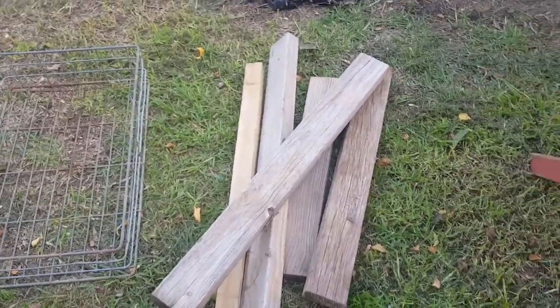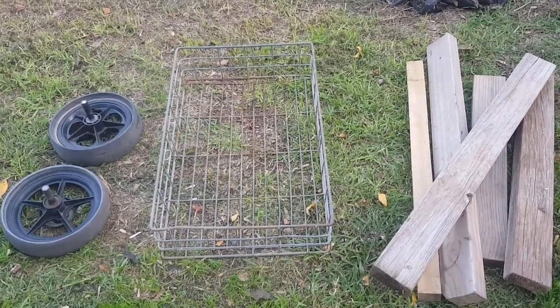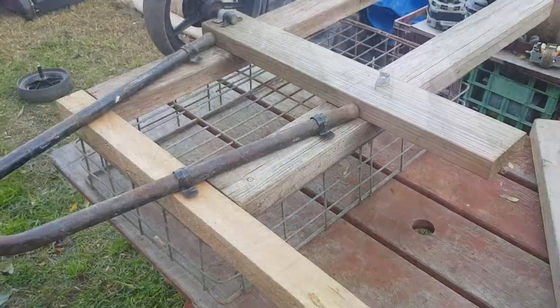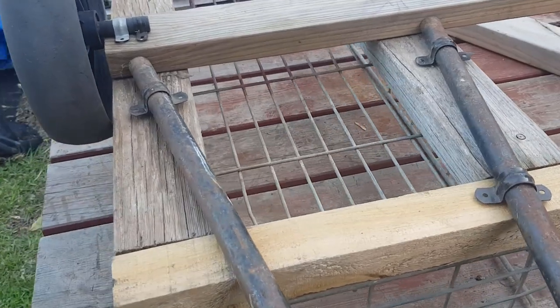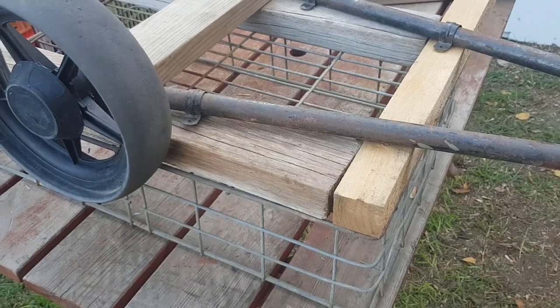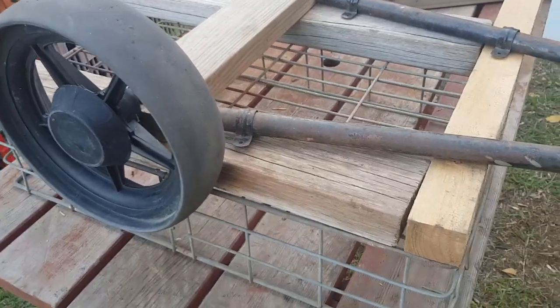It makes use of some discarded materials, and once my shop's able to open again after this virus thing, we'll probably be able to sell it. I've just laid this out upside down to give you an idea of how I'm going to put it together. With these projects you don't want to spend hours and hours making something that you can only probably sell for $30 or $40, so you just knock them together quickly.